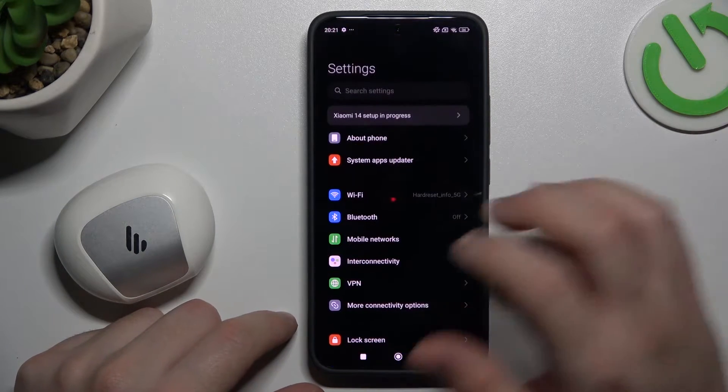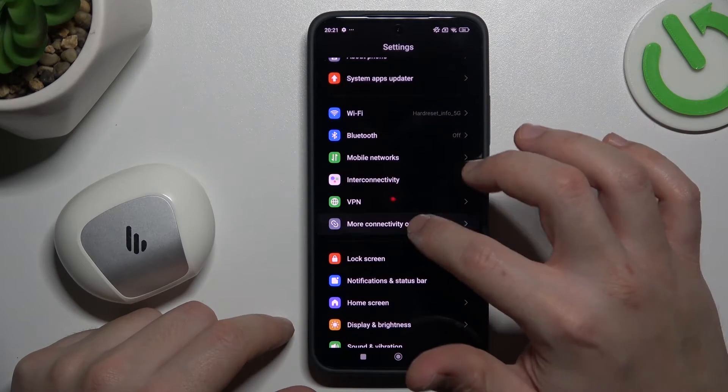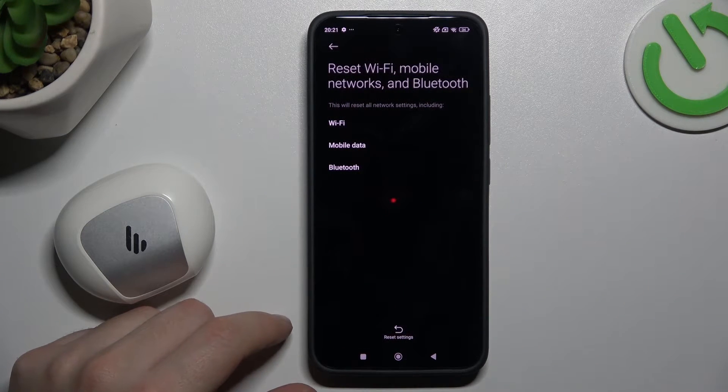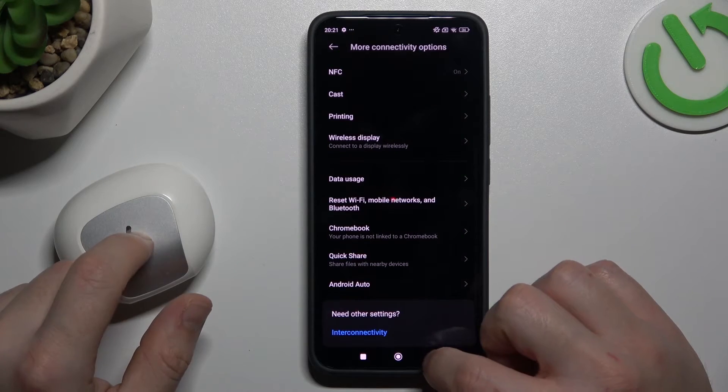But if it's still not found by your phone, let's open the settings. Go to the more connectivity options and select reset Wi-Fi, mobile, Bluetooth. Tap on the reset settings button and tap OK. After that, look again for your device in the Bluetooth list.